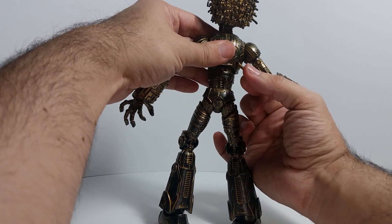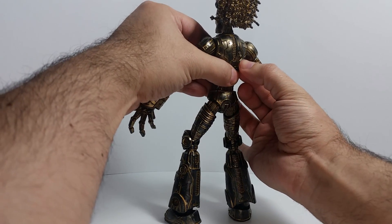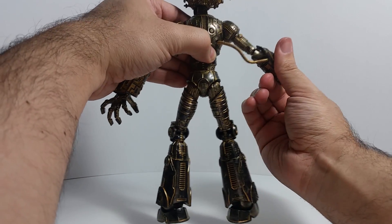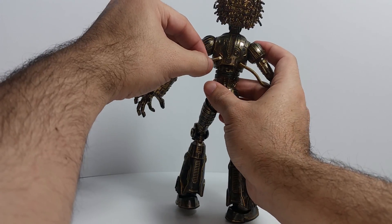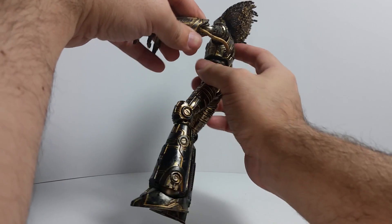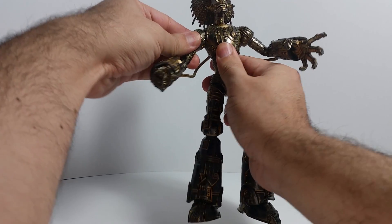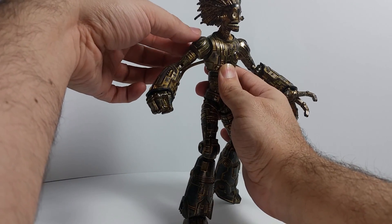There's one problem I see — these tubes plug into the back, and to do so it takes a lot of effort, and then you have strain on the pipe. That is a disappointment. These are reversed, so let's fix that.